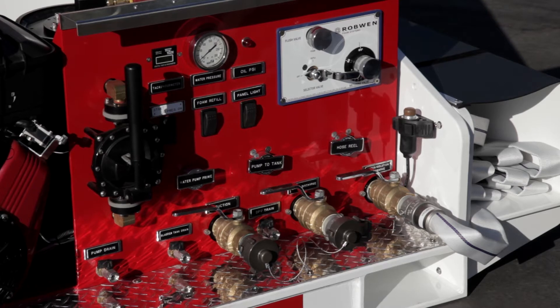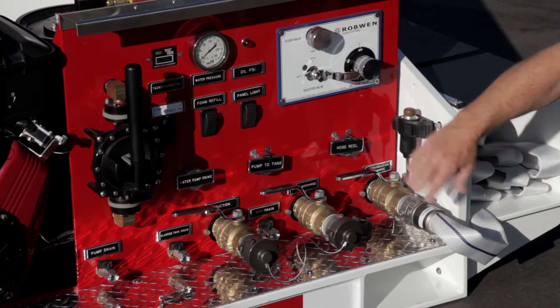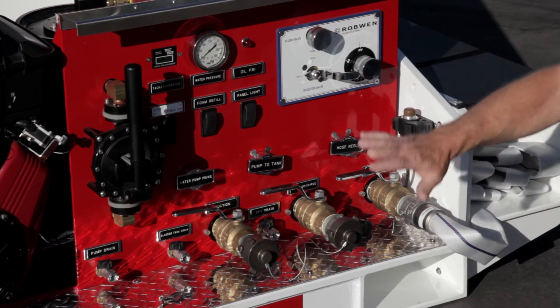Full instructions can be found in the Rob Wynn 18-01 instruction manual as far as how to load the foam system, to prime the pump, and the different functions of the valves.